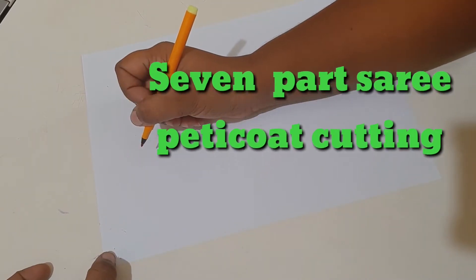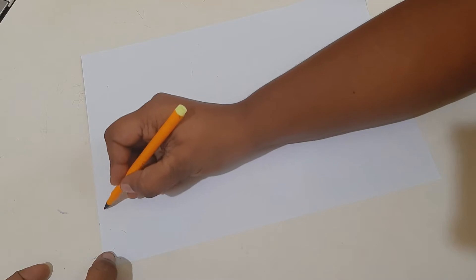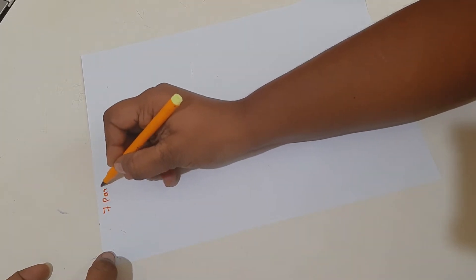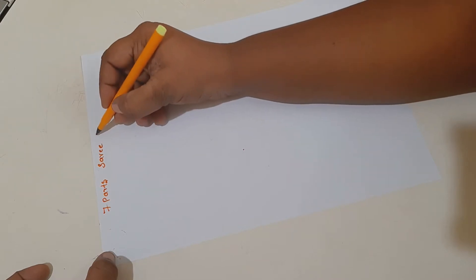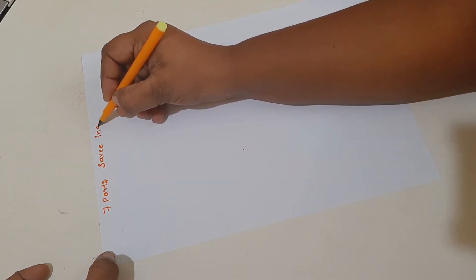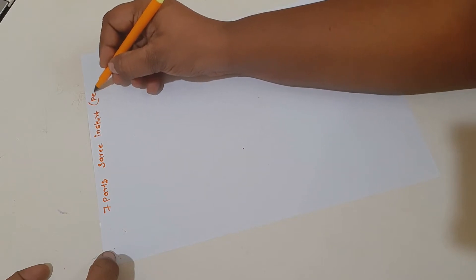Hi friends, welcome to my channel. This is Sharon Taylor. Today's topic is seven-part sari petticoat cutting, which we can also call an inner skirt.